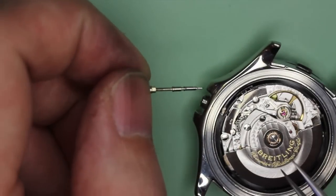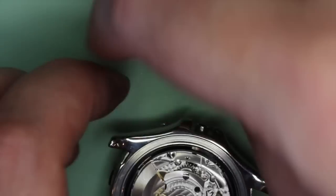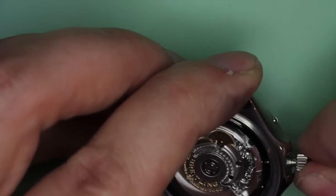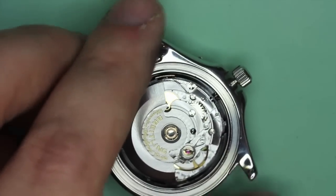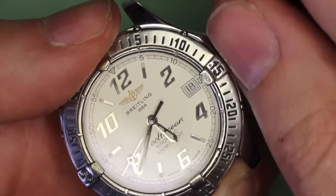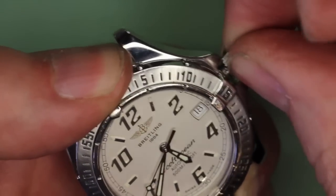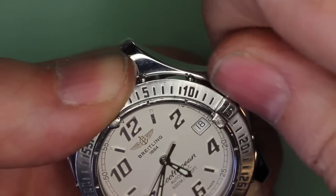That will stop you from being able to pull the winder back out into the handsetting position. One way to fix this would be to remove the dial and the hands and to remove the keyless work, then reset everything again. But you still run the risk of the yoke slipping over the sliding pinion once again. And here we are — we've got it stuck. We can't pull it out to the handsetting position.